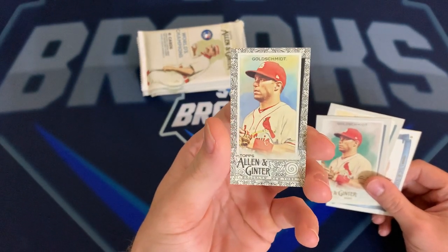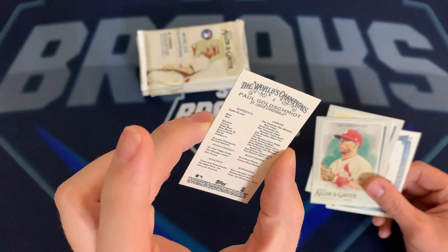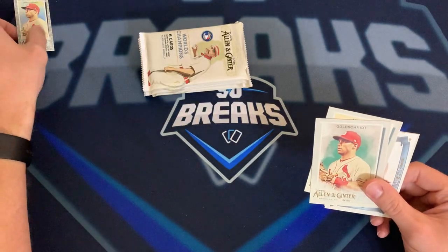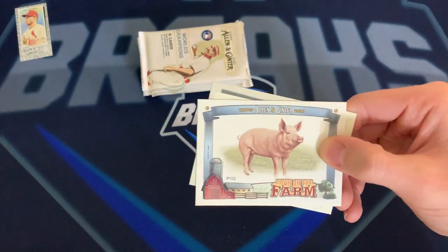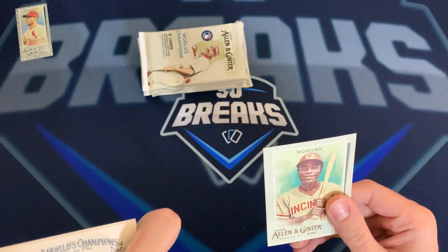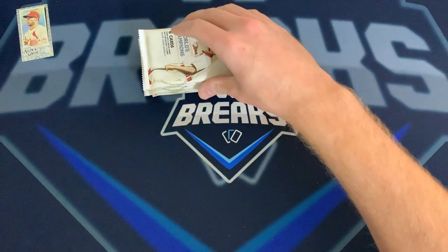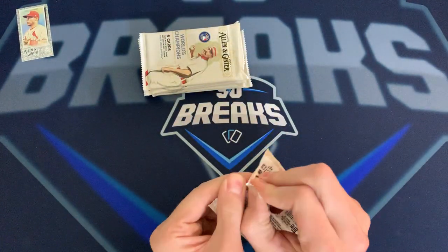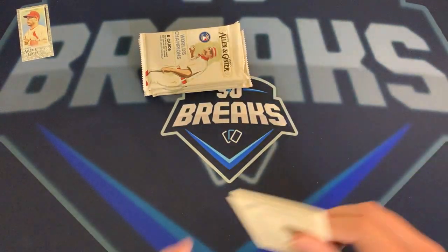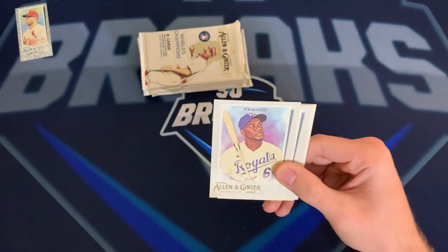There's a small card that fell out — it's gonna be a Paul Goldschmidt as well, but it does have a different type of border, so that might be some kind of parallel. We'll set him off to the side. And here we have a pig card — like I said, they're not my favorite cards in the world, but I figured I'd at least make a video on them. Joe Morgan on the back.